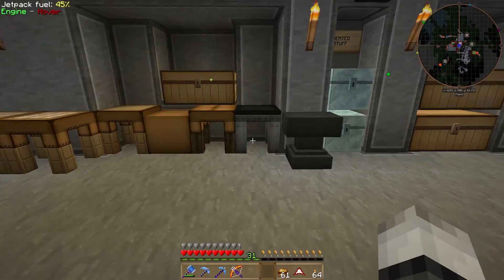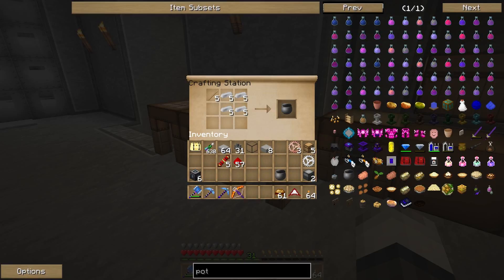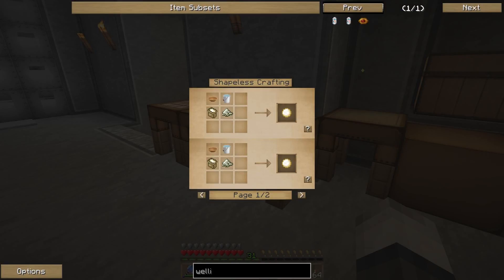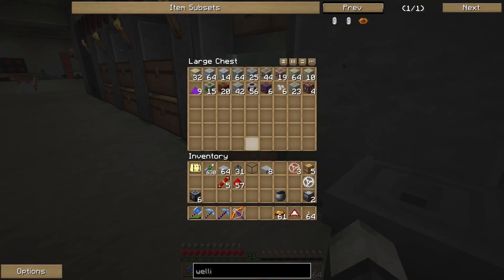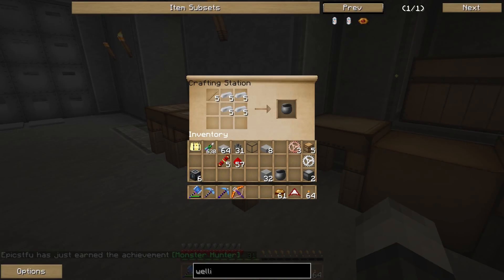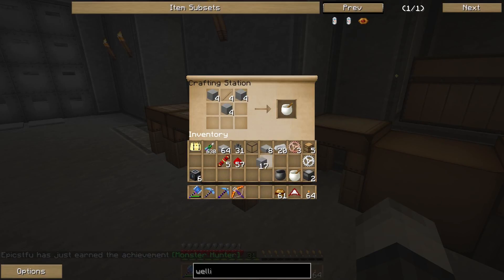Iron is over here and we have sticky sticks. We need to make a pot — there we go, we got a pot. For wellington we also need a mortar and pestle — that's stone and a stick. We have stone over here, so let's look up the mortar and craft it.